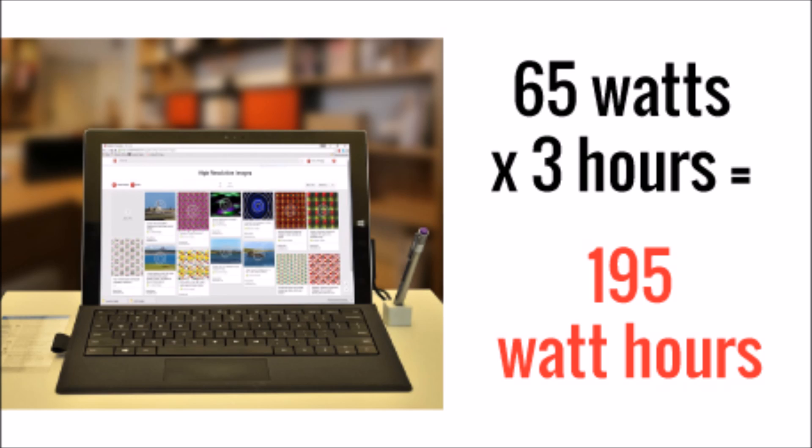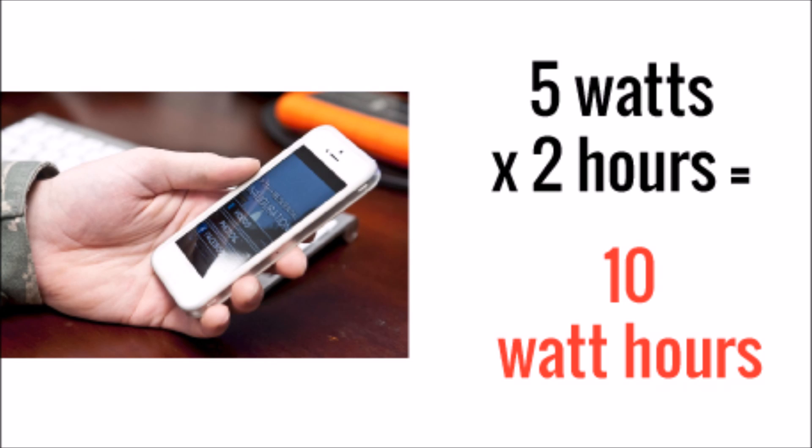We also want to run some entertainment and electronic devices. A typical laptop uses 65 watts when it's running. We're going to use it three hours a day, so 195 watt hours. And it's fairly insignificant but you've got to charge your phone every night. This is an iPhone 6 and it uses about 10 watt hours a day for charging.